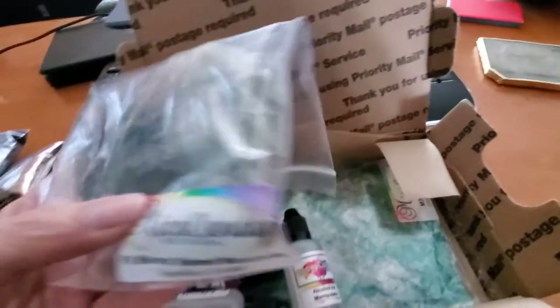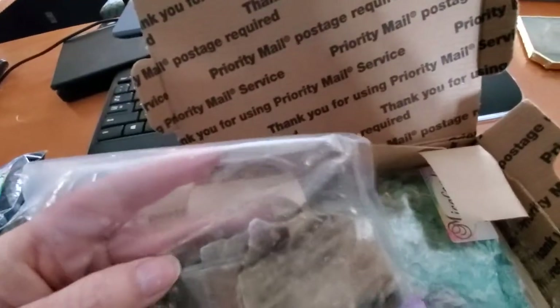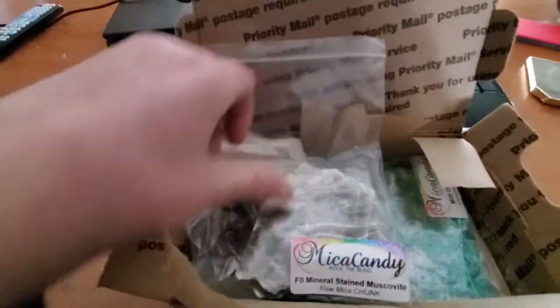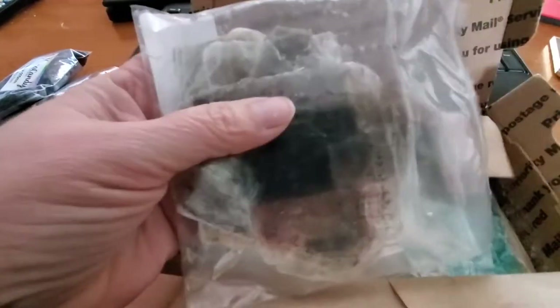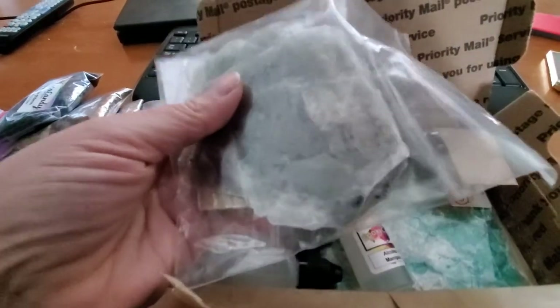Oh, these are what I was excited about — oh my god, these are mica flakes. They are thick! I thought they'd be more like paper, but no, they are thick and they look just like stone. I am definitely going to be chipping these apart and using them.